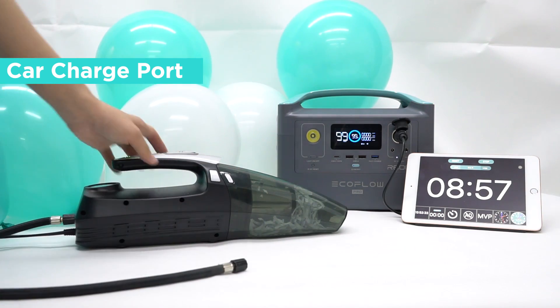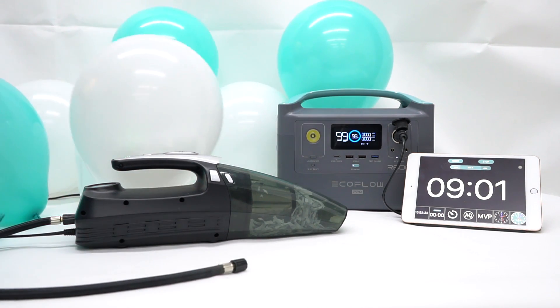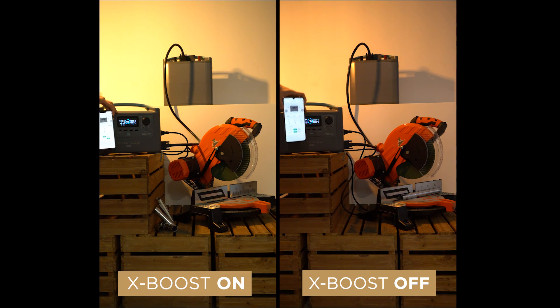We're able to fill balloons for over nine minutes with still tons of life left. So we're on to the next test. Some people are wondering what X-Boost can actually do. For the fourth test, we're going to be testing it out and seeing why this is a valuable feature.